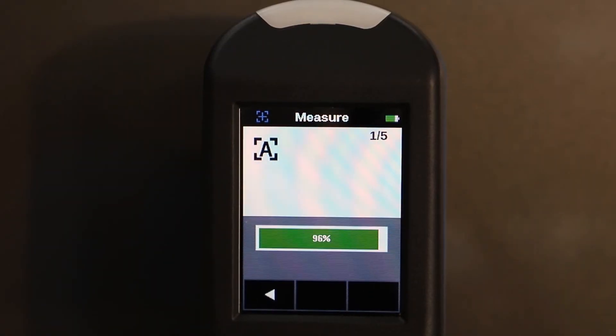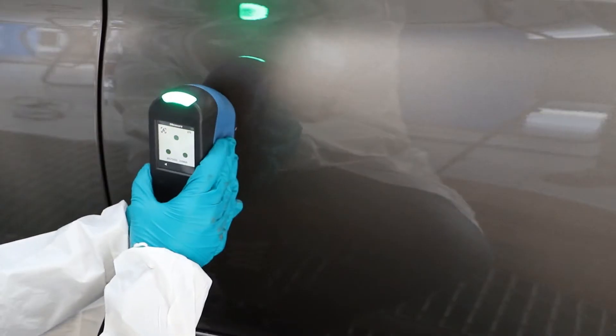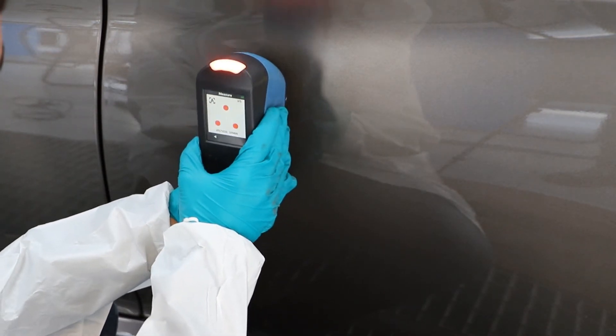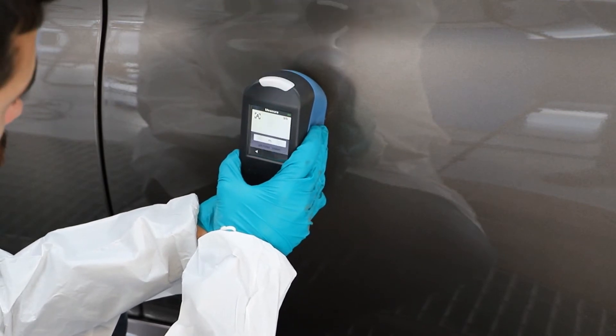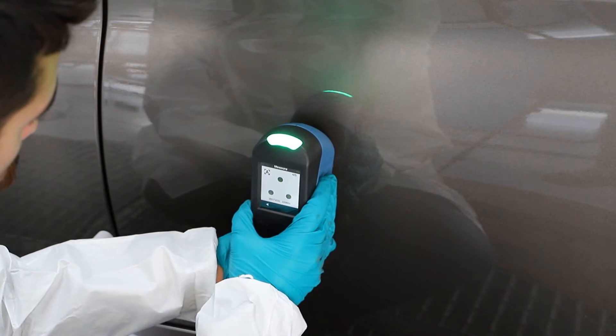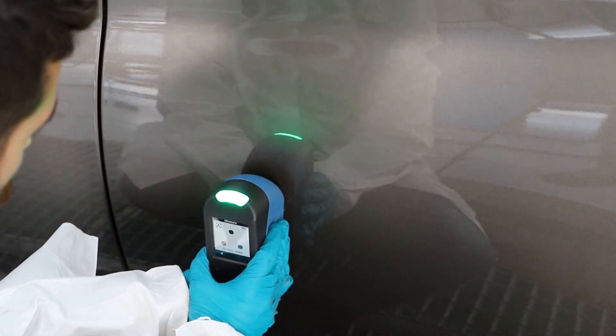Wait till the measurement is finished and all the LEDs are green again. Then move the instrument to a close new spot, maintaining the same vertical orientation. Repeat the measurements five times. Continue the process with the third measurement. Move the spectrophotometer to a different spot and make the fourth measurement. Fifth and last measurement.